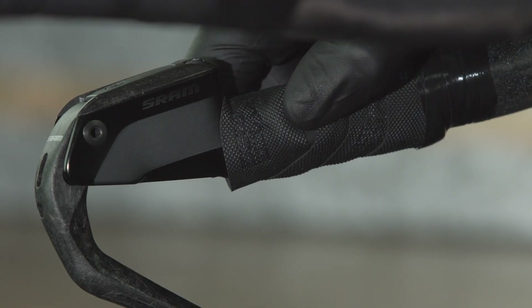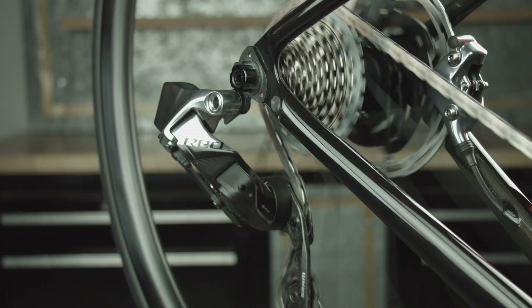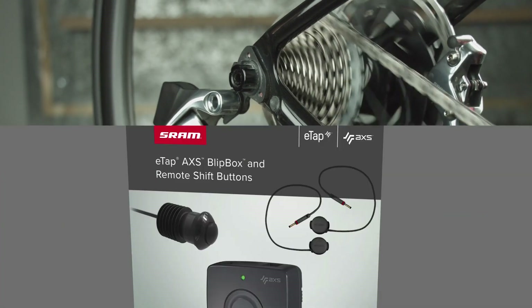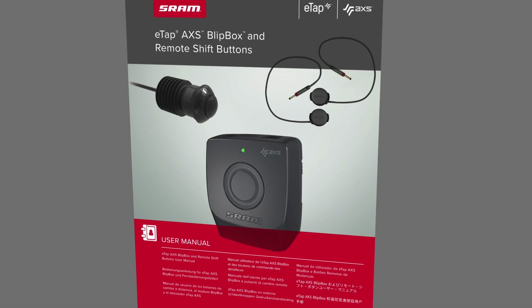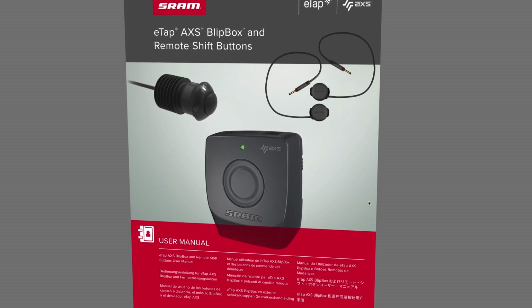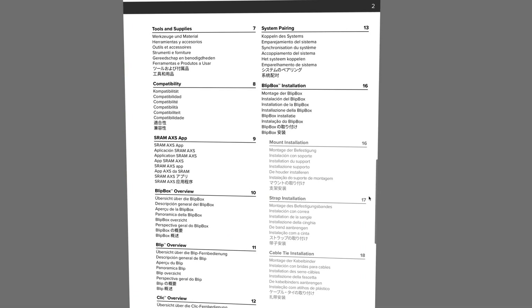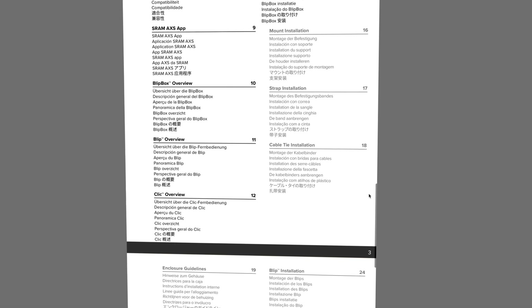To confirm all components are paired, use the blips or clicks to perform both an inboard and outboard shift of the derailleurs. Refer to the shifting section of the E-Tap Access Blipbox and remote shift buttons manual for shift instructions. If the derailleurs do not respond, repeat the entire pairing process.